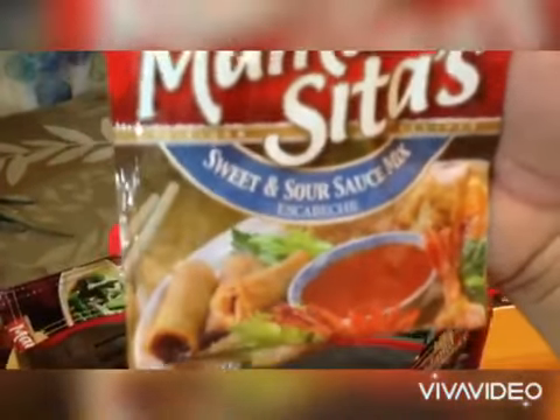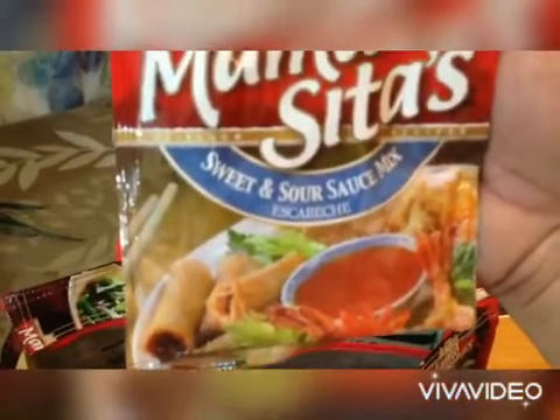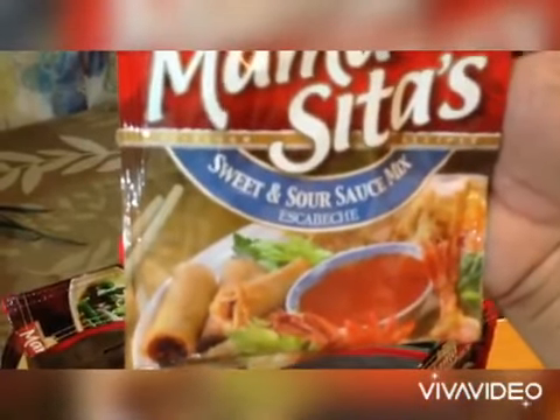It's a sweet and sour sauce meat. Madali lang ito, guys, kasi ready na ito — idissolve lang ito sa kawali ko. Meron sauce color lumpia.